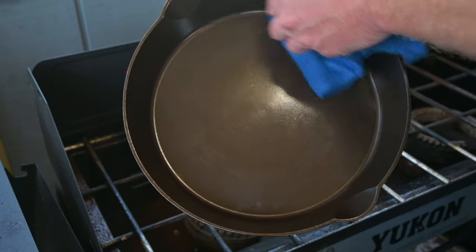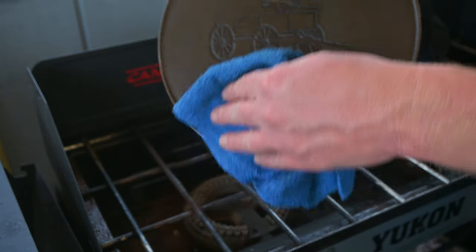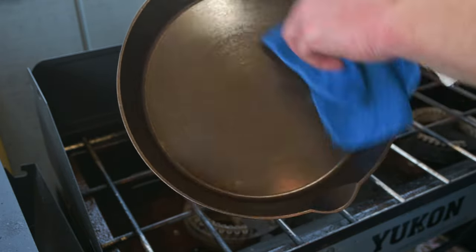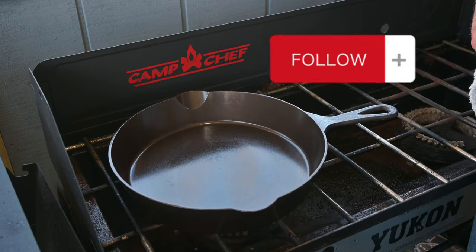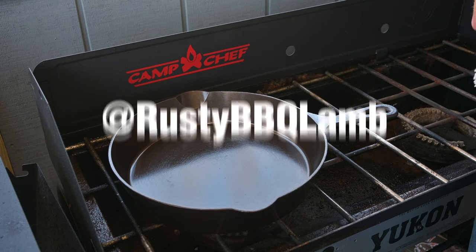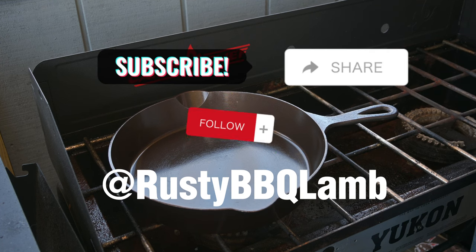This pan is not inexpensive compared to some pans, but when you're looking at a lifetime investment — cooking for you and your family — it's pretty minimal. Thanks for watching. Don't forget to like, subscribe, and head over to Instagram and give me a follow at Rusty BBQ Lamb, and everything else you're supposed to do to help support my new and upcoming YouTube channel. Thanks again.